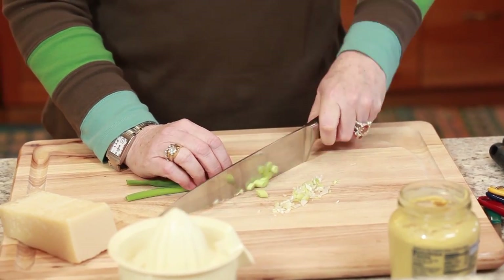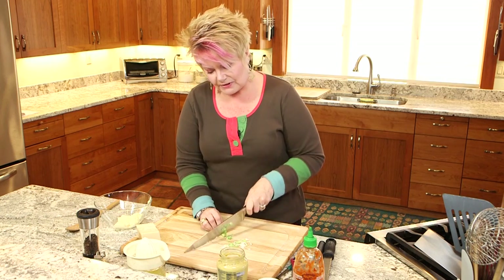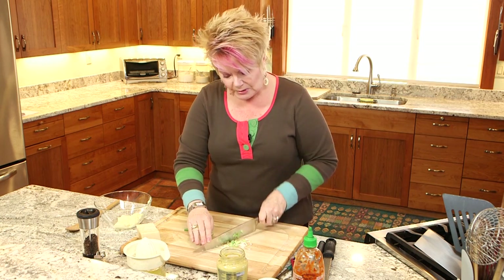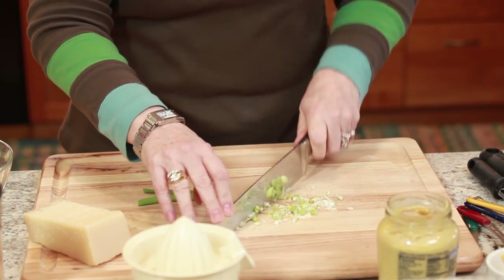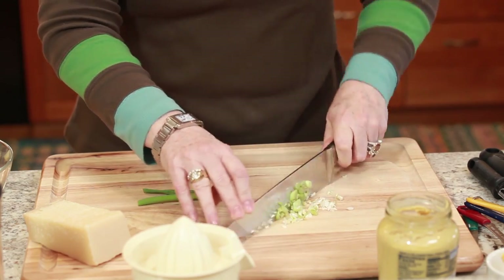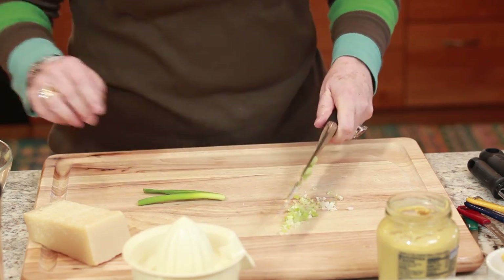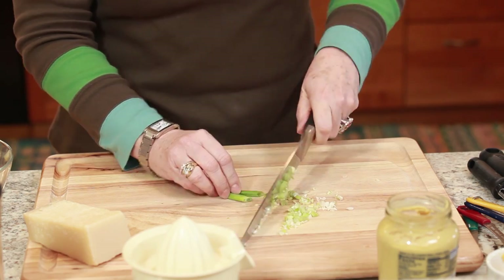So I'm making the frosting — the Parmesan frosting for this halibut — and it's very simple. It's mayonnaise and some Parmesan, lemon, and a little bit of green onion. Real fine mince on the onion because nobody likes a big chunk of green onion, but it just makes enough of a creamy, really nice topping that totally complements halibut. Wait till you have it, you're gonna love it.